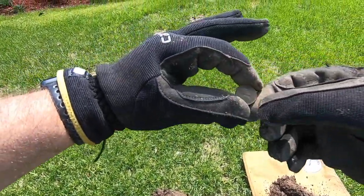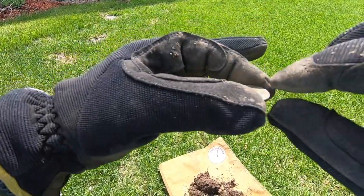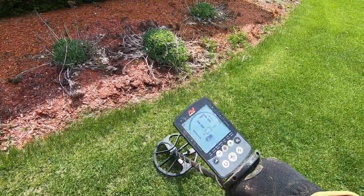Alright, first find of the day. I think that's a 1938 — I'm not 100% sure of the year — 1938 wheat penny. 1938 wheat cent. Let's go.